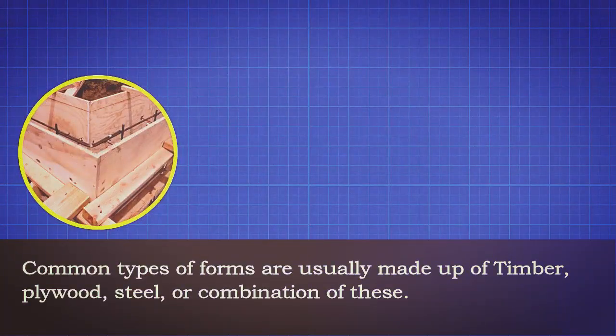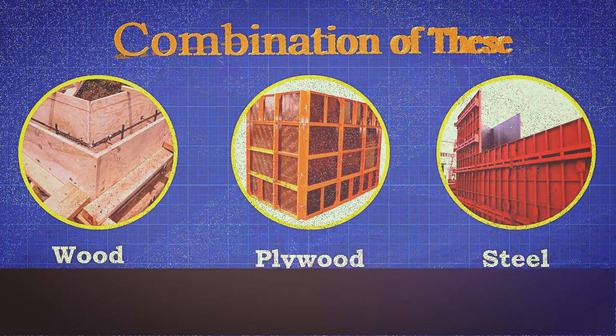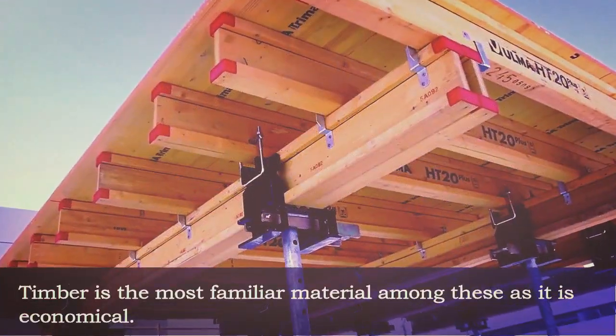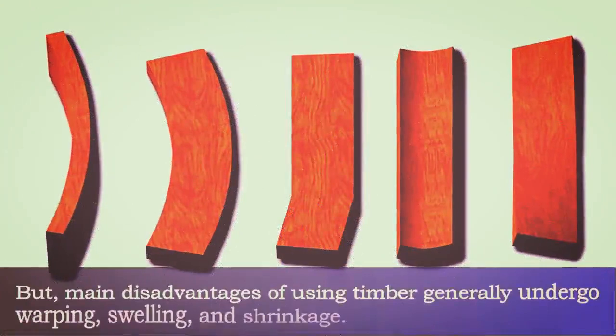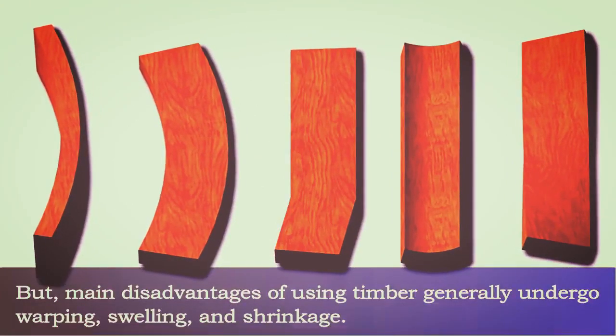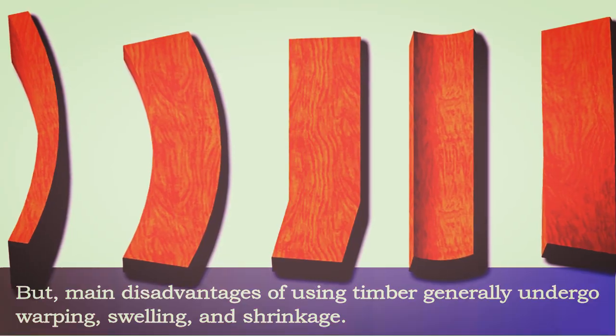Common types of forms are usually made up of timber, plywood, steel, or a combination of these. Timber is the most familiar material among these as it is economical. But the main disadvantages of using timber are that it generally undergoes warping, swelling, and shrinkage.